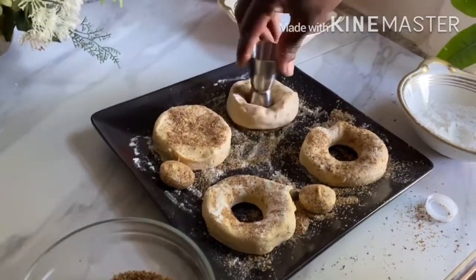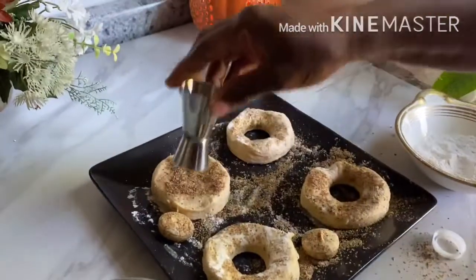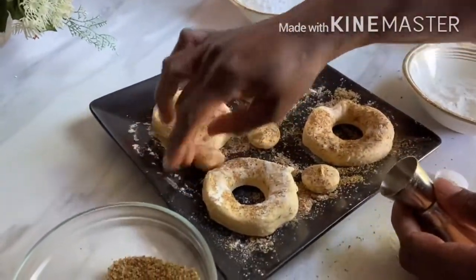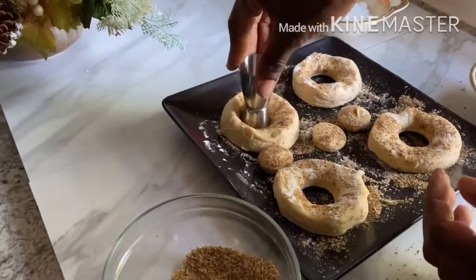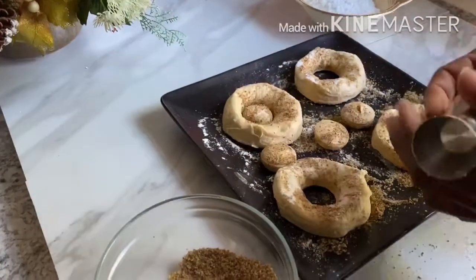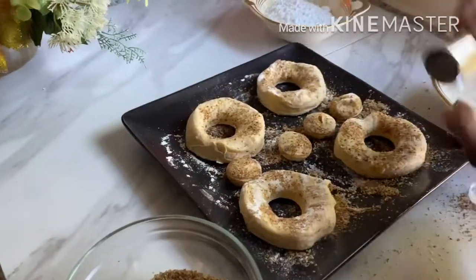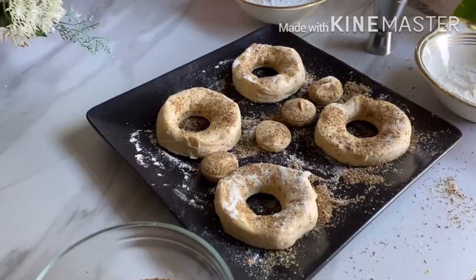This idea came when my son saw this on TikTok and made these donuts. Another day he asked me to make donuts again, so I thought: let me figure out how I can make this donut a little bit healthier. That's when I came up with sprinkling some flax seed on it.